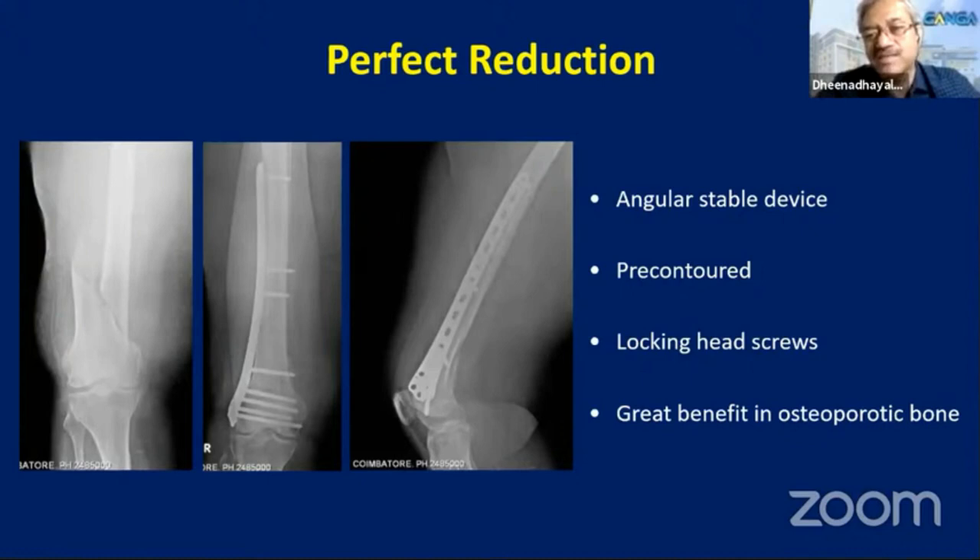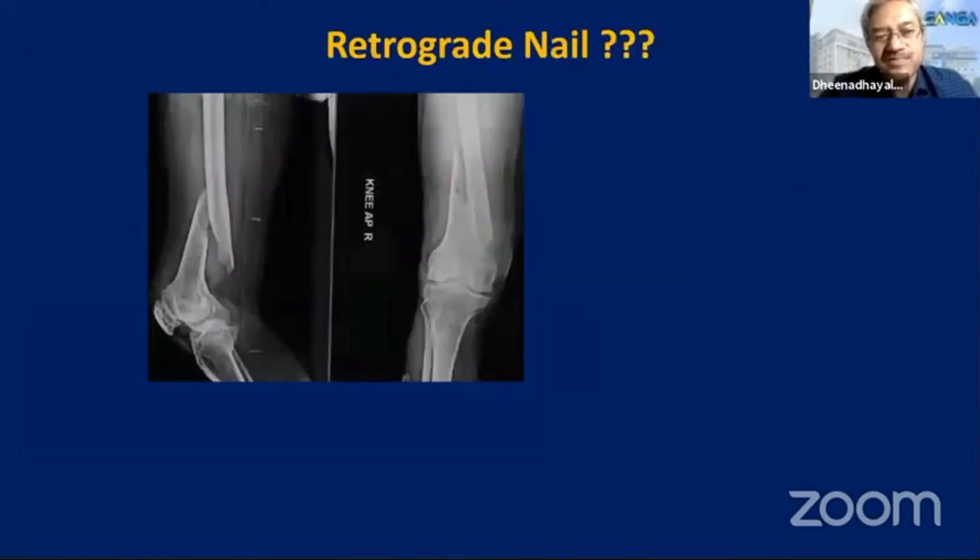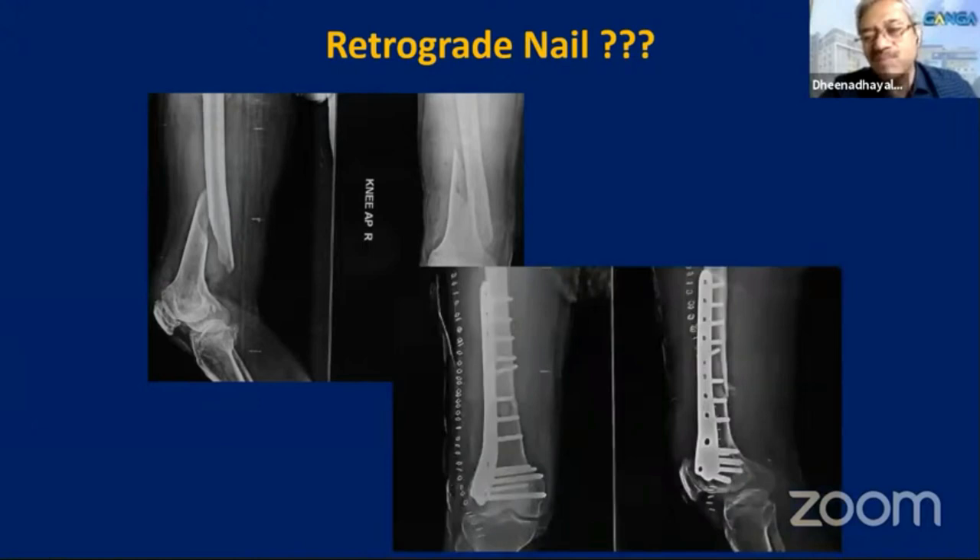Unfortunately, the fracture pattern may not always allow you to do this. Sometimes you may have to use a plate shorter than the expected three times the combination. In a simple fracture, the plate length should be eight to ten times the length of the fracture site, but that may not always be possible. For example, a fracture that is not exactly a distal fracture situation for locking plate — probably a retrograde nail would be the best fixation — but often you tend to use locking plates. The indiscriminate use of locking plates is the one causing concern in practice today.